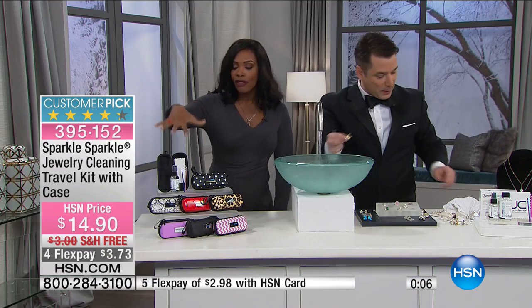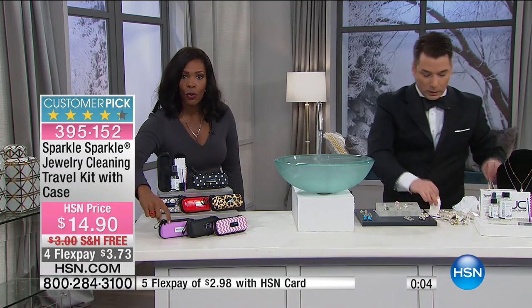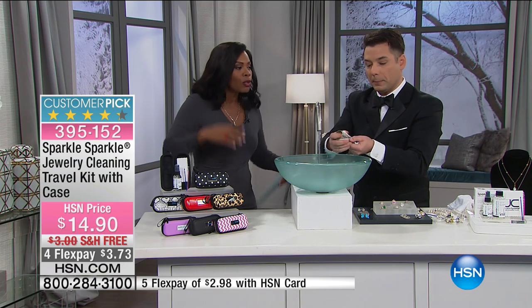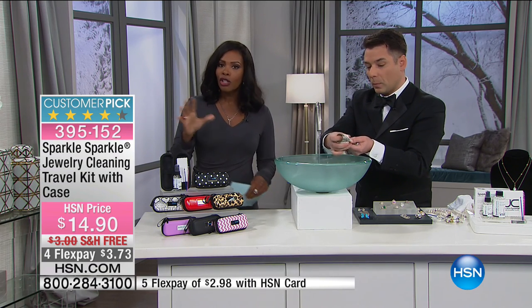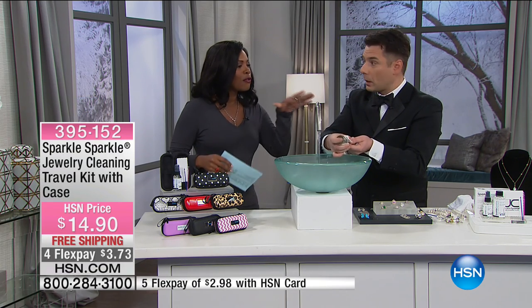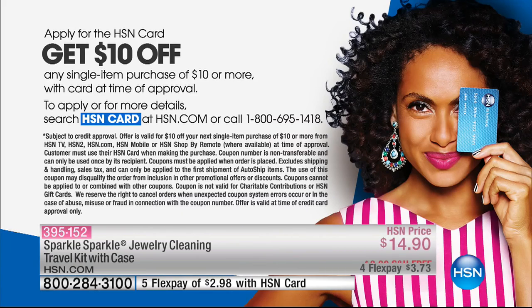If your jewelry is not wowing you anymore, maybe all you have to do is clean it. You've got the travel set — if you want the purple, that one will be the first to go. If you want the set you keep at home, we have the full size set as well. Get both for only about five dollars more. Keeping your jewelry all sparkled up — sparkle sparkle!